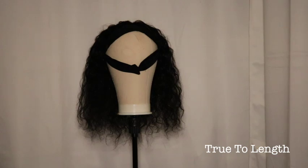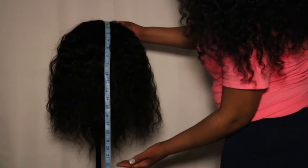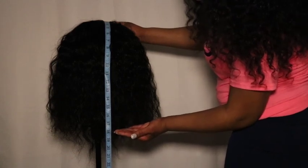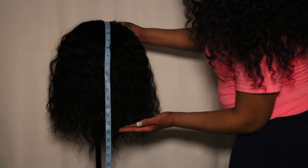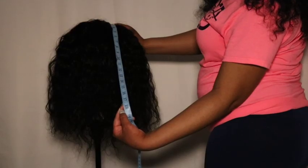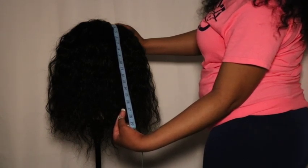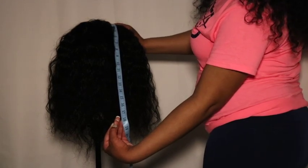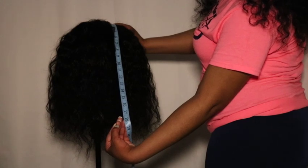The next topic is true to length. Starting from the first track where the headband ends, when the wig is hanging freely, the sparse hair ends reach the 22-inch mark. The majority of the thickness stops at the 18-inch mark, so if you were to cut the hair ends, cut to where the 18-inch mark lays. Measuring the first track from the end of the headband, the hair ends technically reach 18 inches, so the hair ends are no good and we need to cut them.